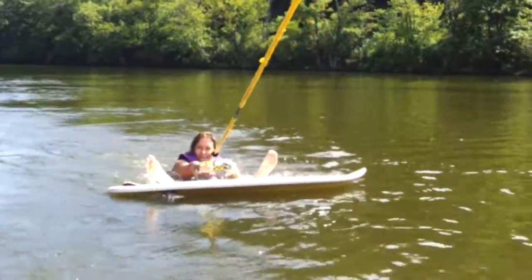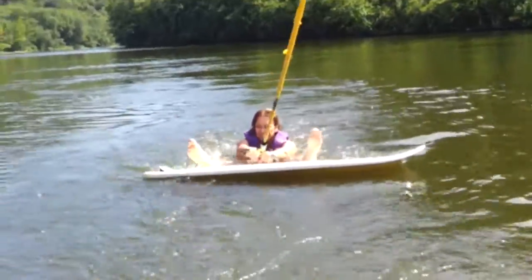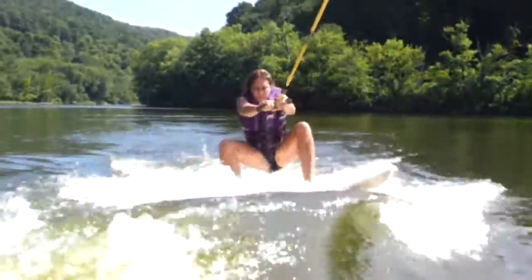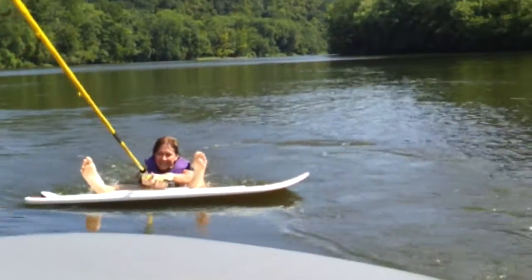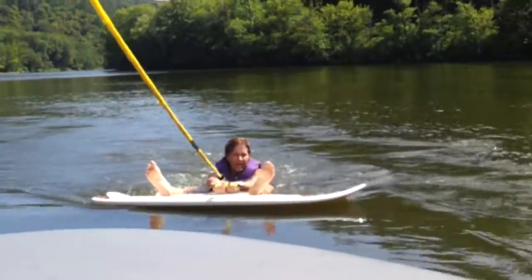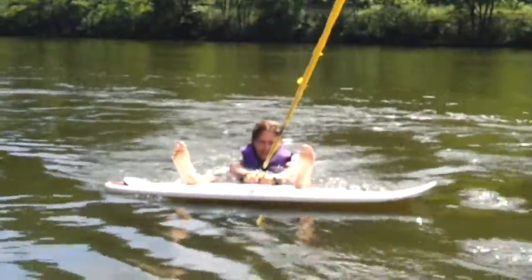I feel stable though. Come on! But it's going to be so fun for Mom and Uncle Mike to see you. Ready?